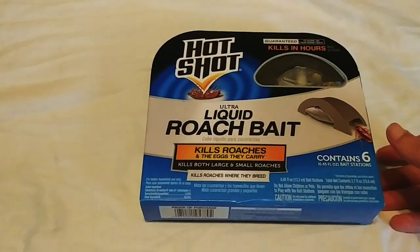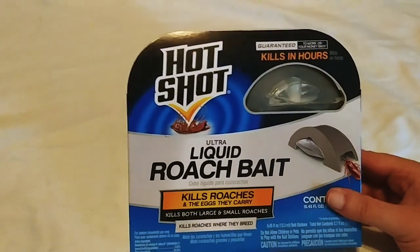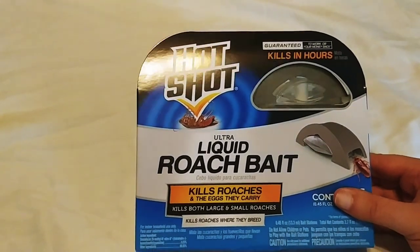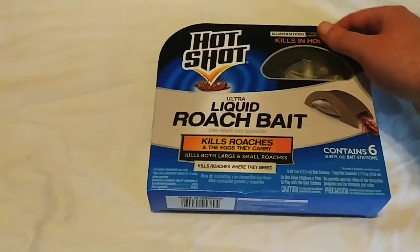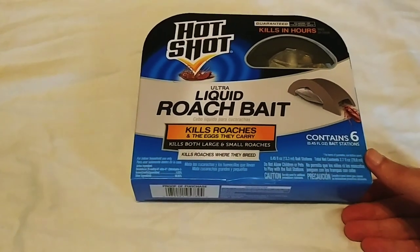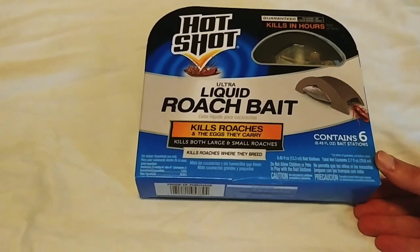I did a search online on Amazon and found this one, which I bought from my local Home Depot for about seven or eight dollars. It has six packs of roach bait in here and it's actually quite convenient when I look at it.